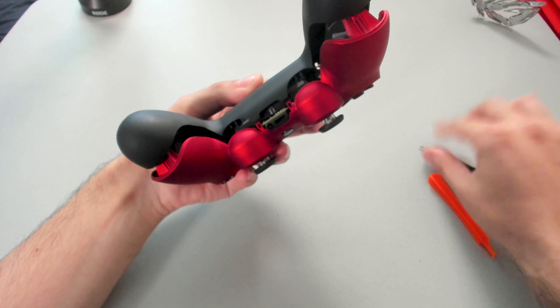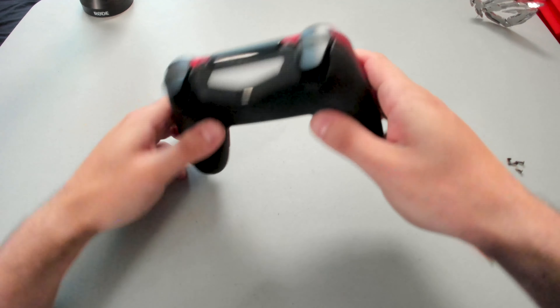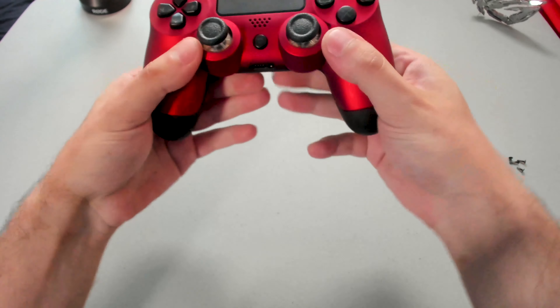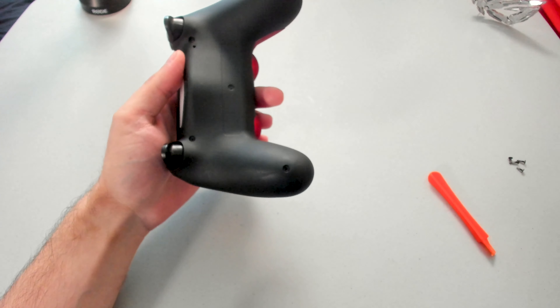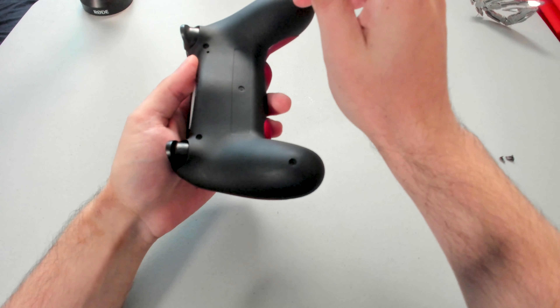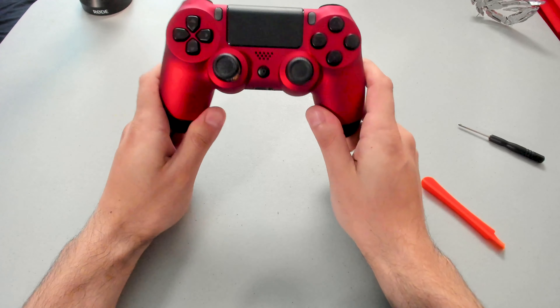There we go. Two shells are clipped back into place. The last thing we have to do is just screw back the four screws to secure and tighten everything into place. There we go — last screw on. Let's check this out.